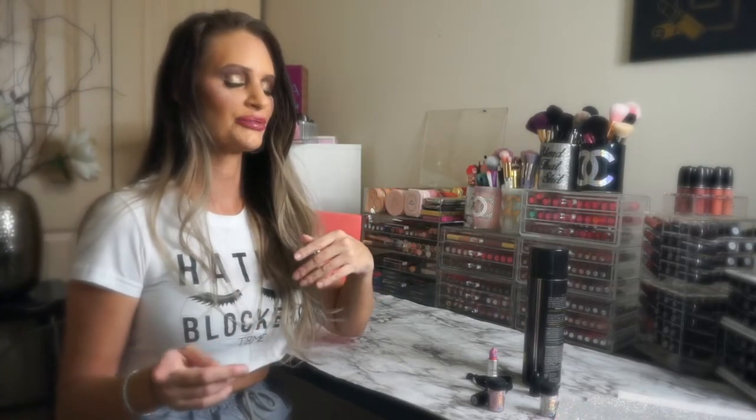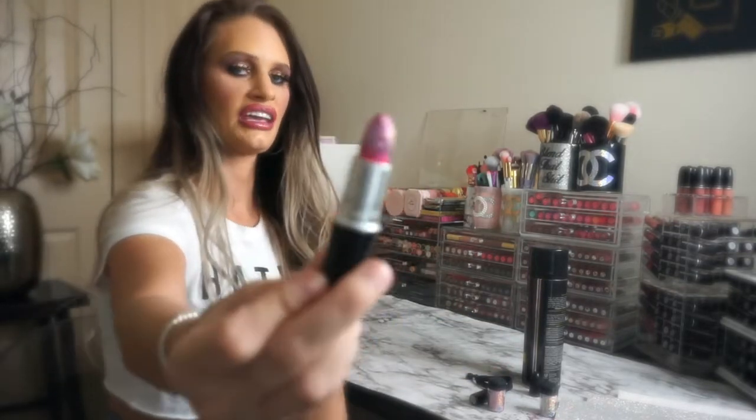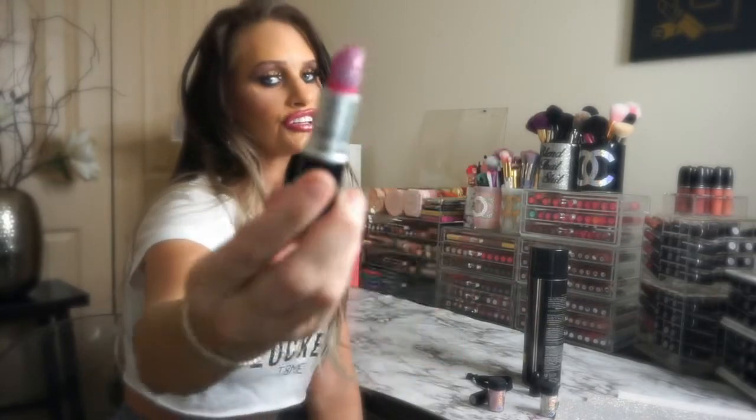Wow, these pants are loud. Hi guys, welcome back to my channel. Today I did a poll on Instagram this morning, actually. So this is true dedication right here. After I put the poll up, 100% of you said yes, you want to see this. So here I am. By the way, I am Renee Seattle, MUA Renee on Instagram. And today I am going to show you how to make your very own glitter lipstick at home — DIY, do it yourself.